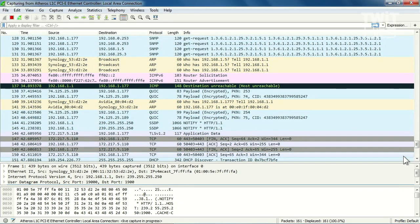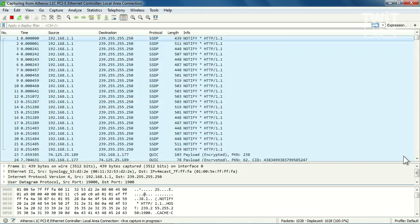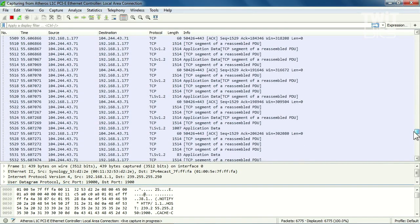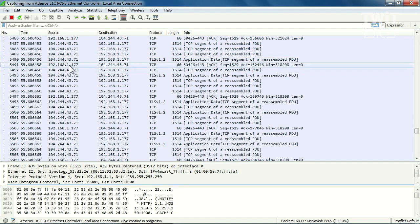Let's go ahead and go to TWIT.TV. I'm going to start this up — TWIT.TV, boom. And that's all captured without even touching your PC. Whenever I go to TWIT.TV, look at this — I've got source 192.168.1.177, which is the laptop, going outside the network to 104.244.43.71. It's using TCP, and this is the payload.